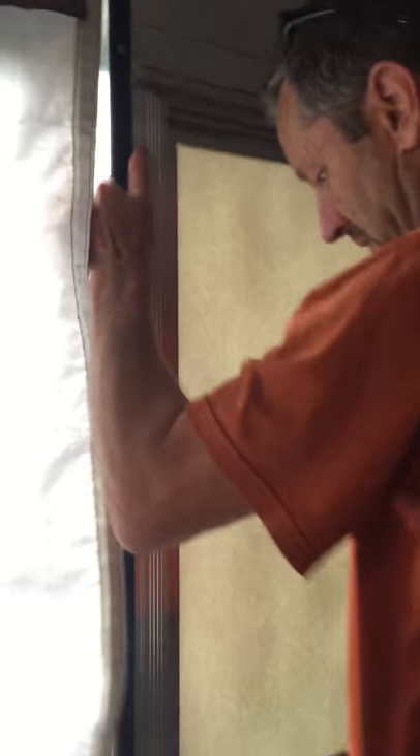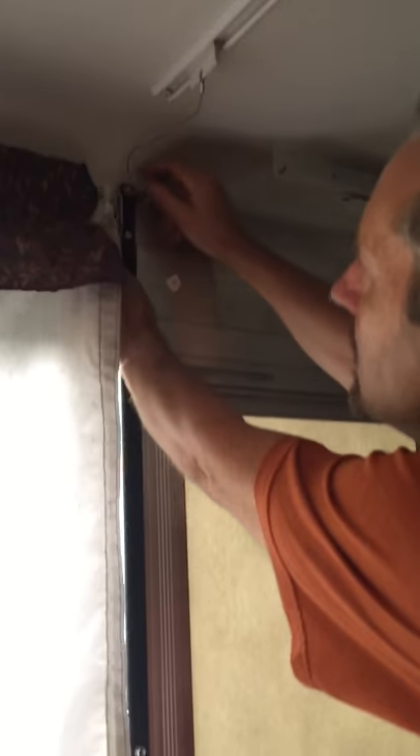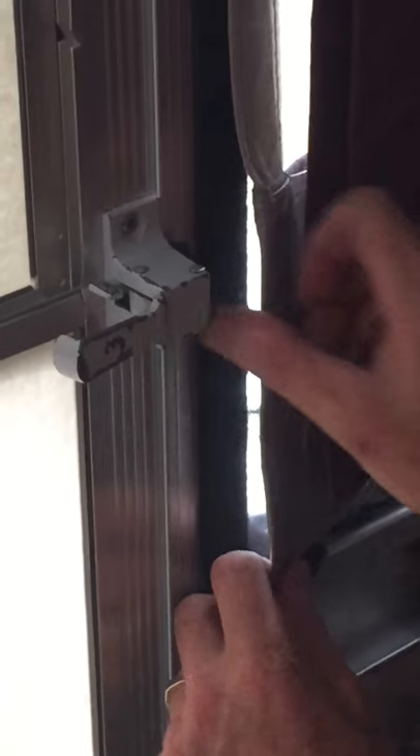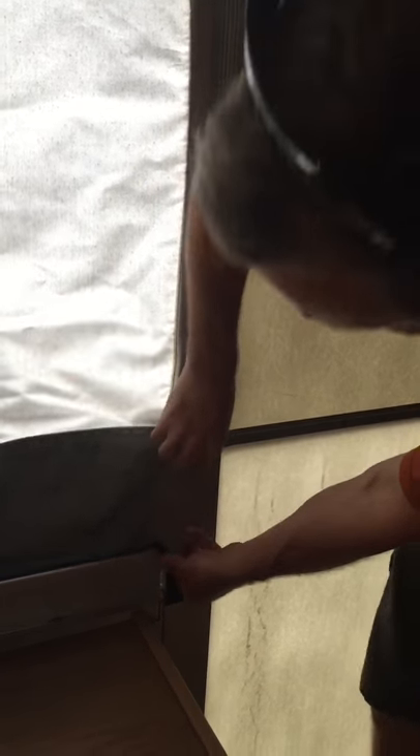This is what's going to close off and keep the bugs out at night and keep your cool air in. Shift the door in the bottom until it gets to the point where it will go in. There are little latches right here that just go behind — same thing on the other side. Sometimes it takes a little finesse. Take the velcro and velcro down the side of the door from the inside. There's also velcro on the outside that will keep that cinched together — same thing over here. This is what's going to keep the bugs and the water out.